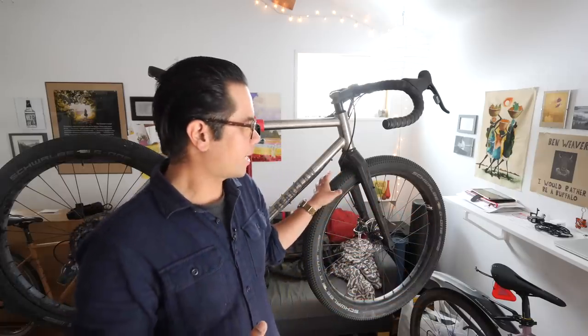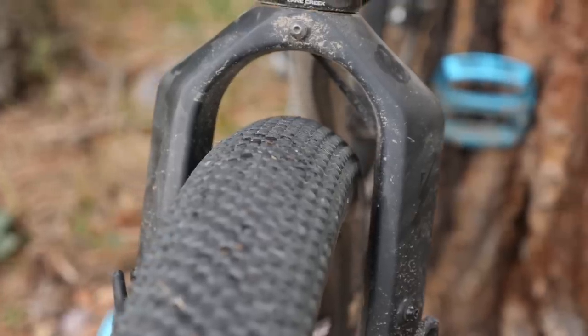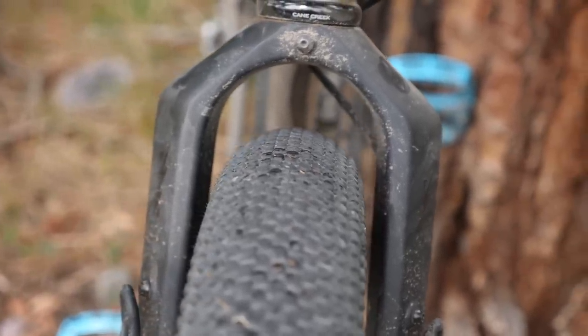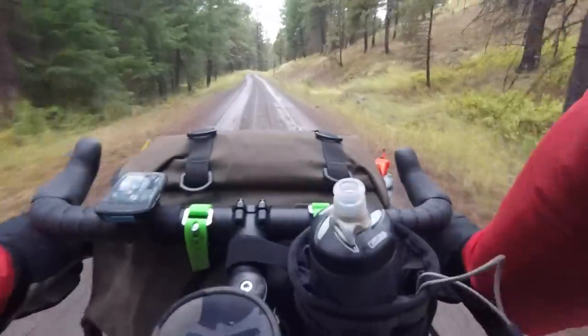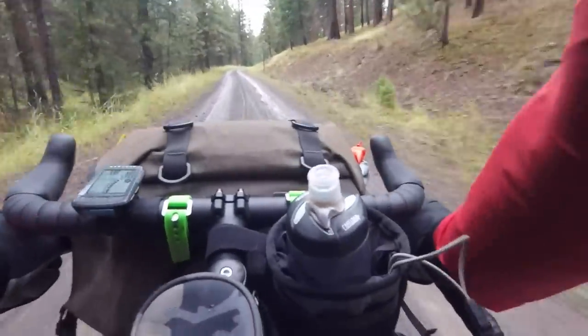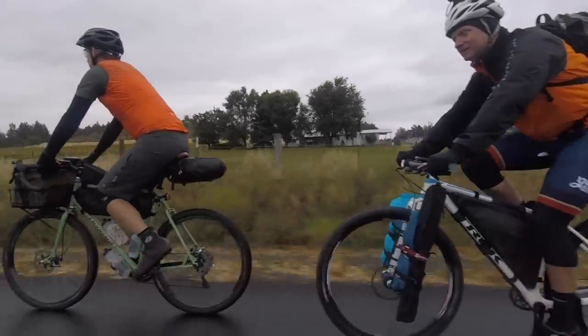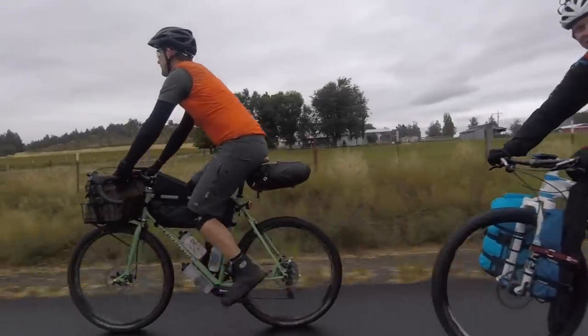First off, I think my choice of tire was the right choice. If it was any muddier or gnarlier, then a tire with more knobs would have been the right choice. But because it is largely just gravel roads, a tire like this worked out pretty well. This bike was definitely on the wider side of the tire spectrum. There was one other plus size bike; other than that, it was mostly mountain bikes with tires in the 2.4 to 2.3 inch range.